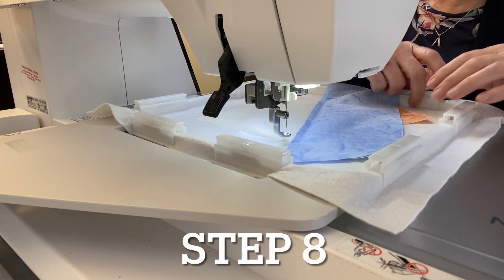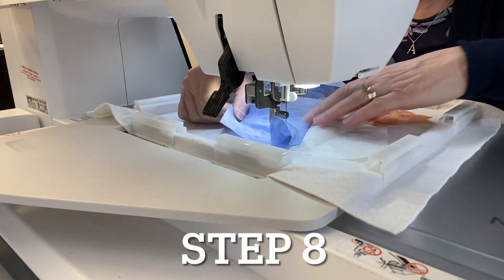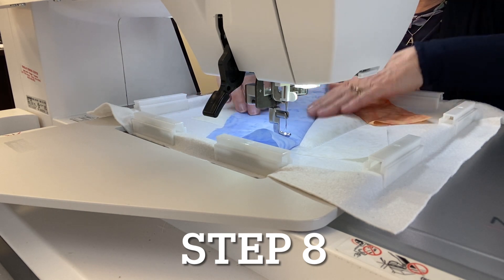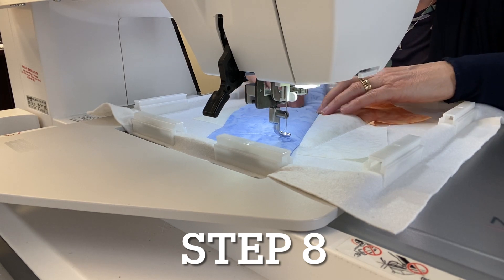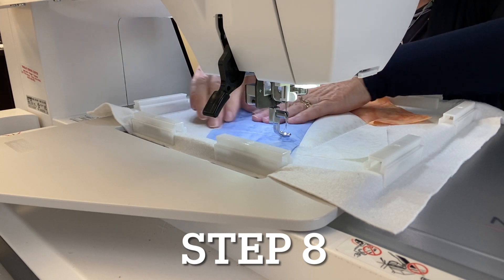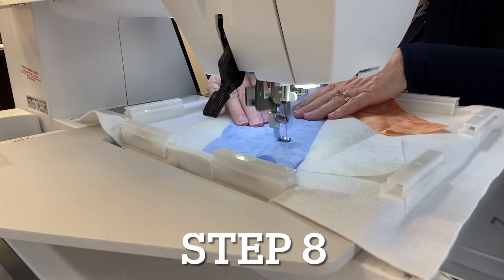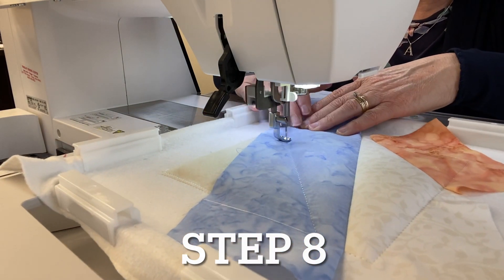For step eight, flip your fabric right side up, smooth it out, and finger press the seam. Then do a tack-down stitch using the same neutral thread, keeping the fabric smoothed out so there are no puckers at the end.